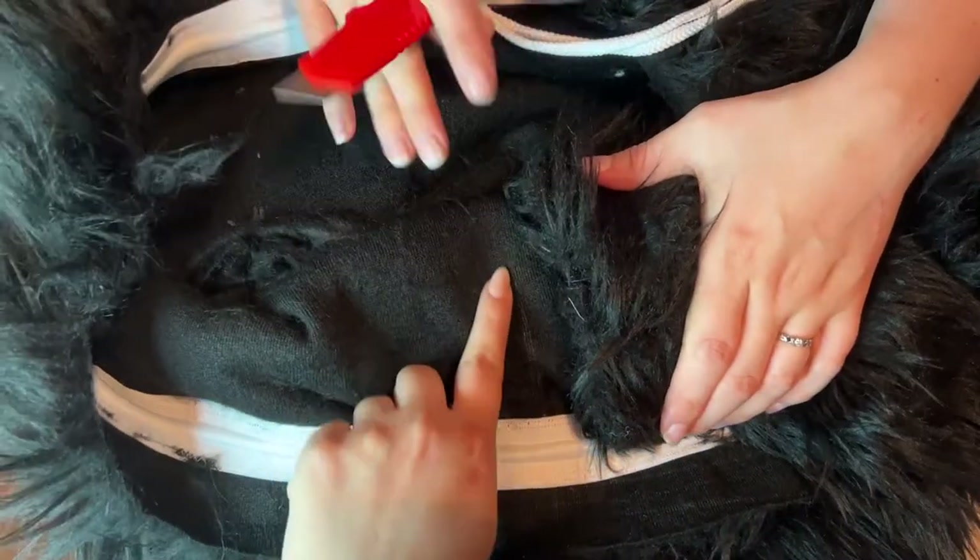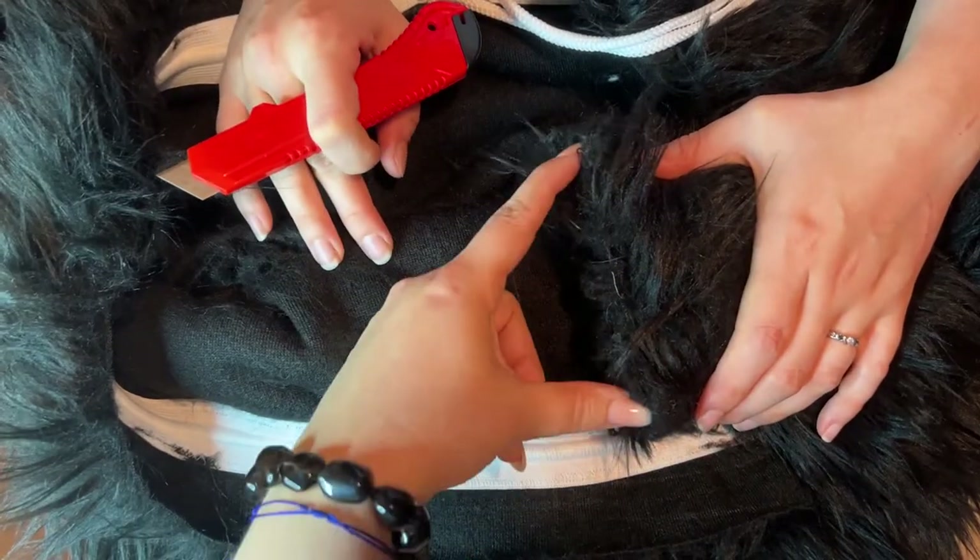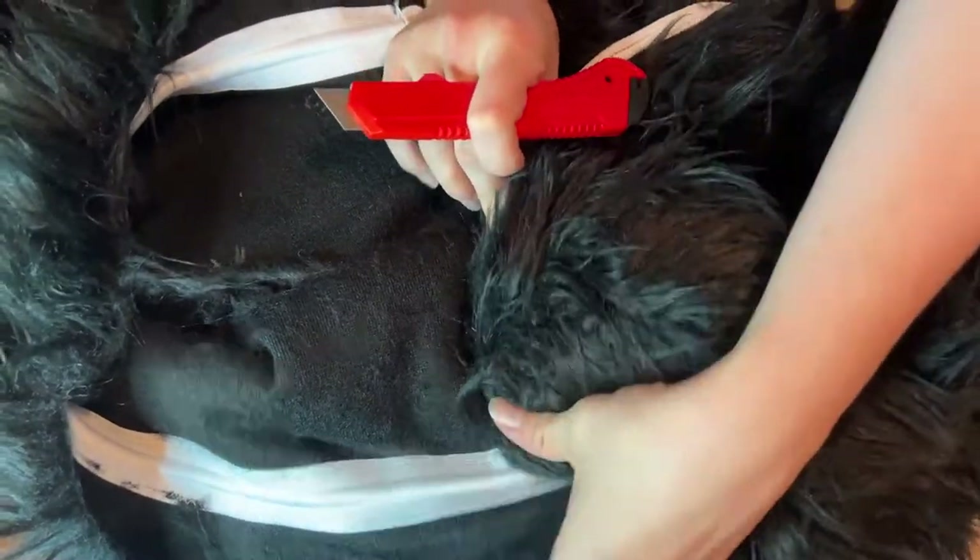We do have this marking line from when we marked out the pattern piece, and we're just going to be tracing that, measuring to about the same length as the tail base.